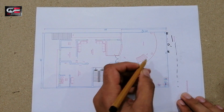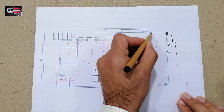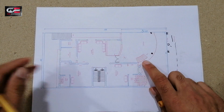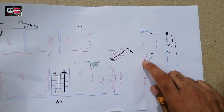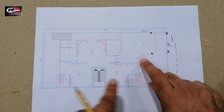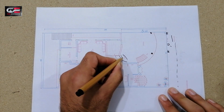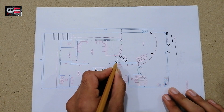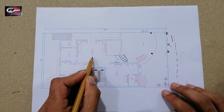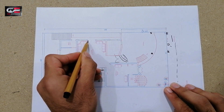In the car porch, you can see one circular column and another circular column. This is the car porch area. Here is the staircase going down to the basement. This is the main entrance, and the TV lounge size is 16 feet 9 inches by 18 feet 9 inches.